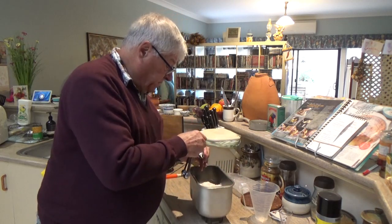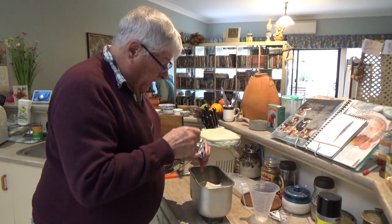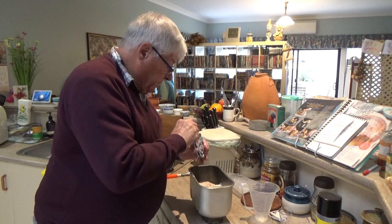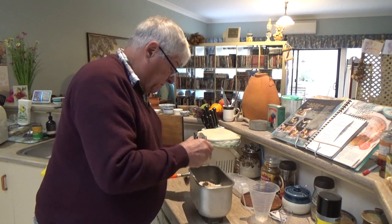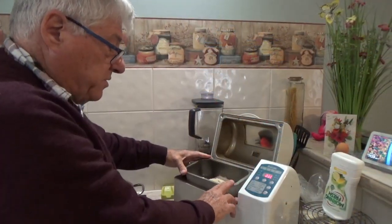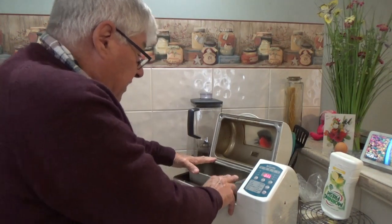This is half a teaspoon, and I'll need three of those. The next job is to put the pan in the bread bin, and that clicks in.